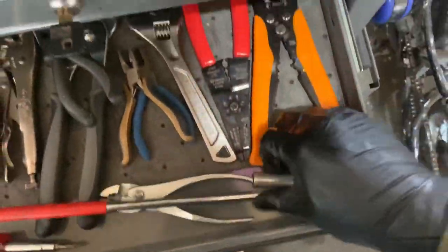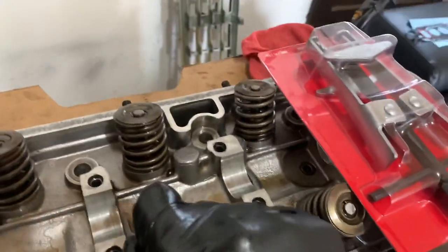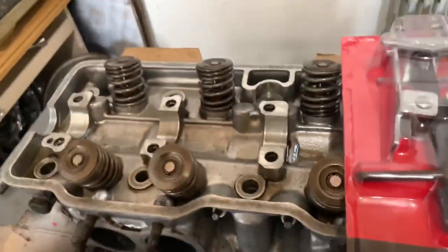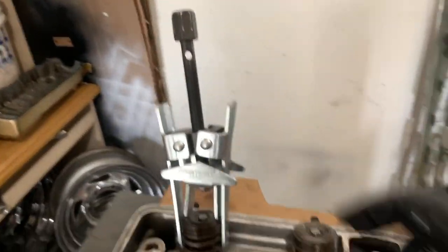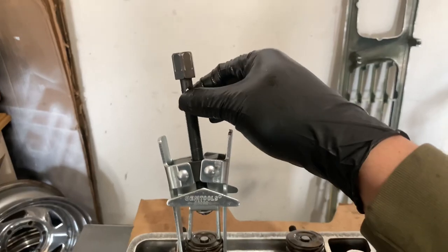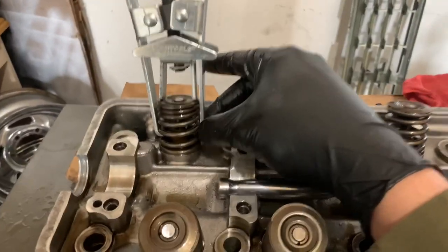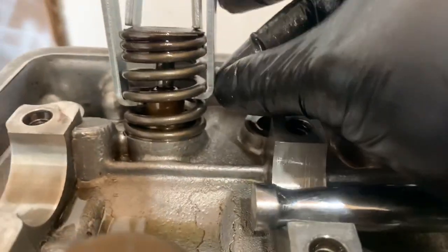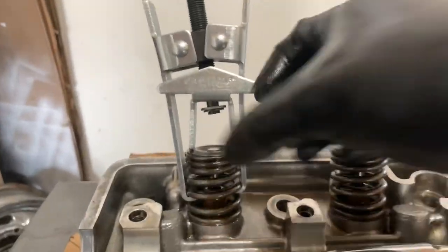Hopefully I can pick it up by end of day. Right now I'm about to take off the springs with this little tool I got from AutoZone — it basically compresses the spring down so I can take these little metal retainers out with a magnet. I put them in a safe spot because I cannot lose those — they're what hold this whole thing in there.